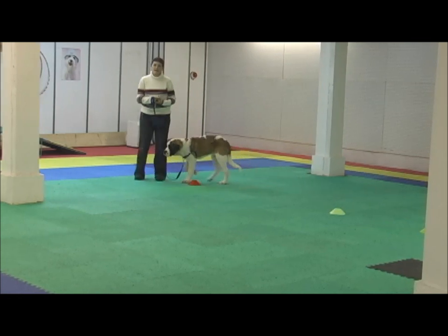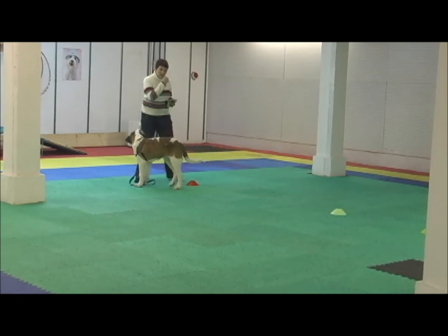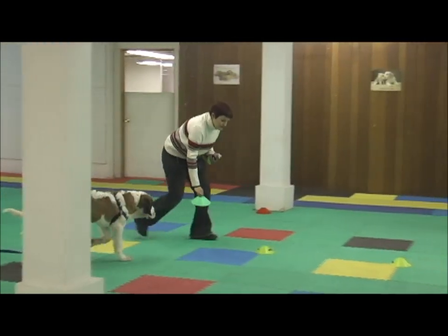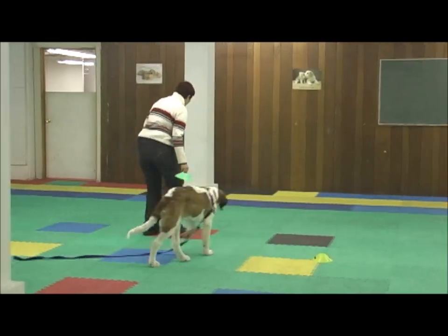Because Cubic stayed nicely with me that time, I will take out another two cones now. And I'm taking them out at random — notice I'm not doing every other cone.